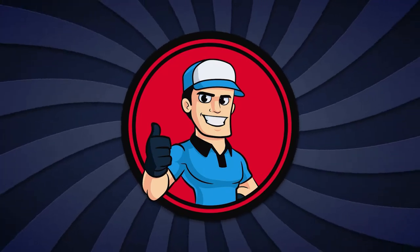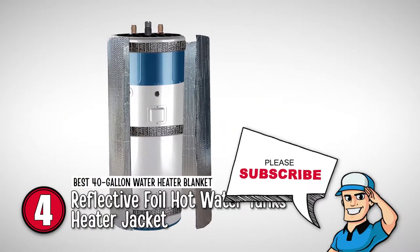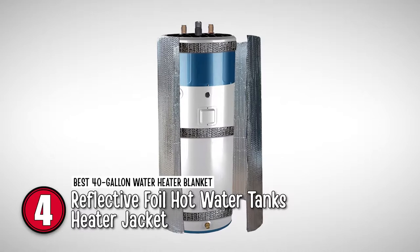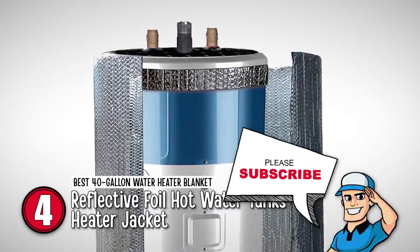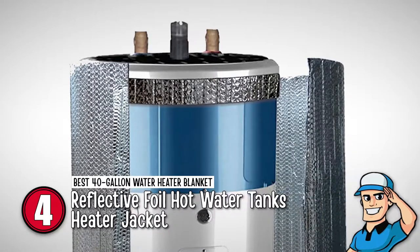Next, we have the best 40-gallon water heater blanket, the Reflective Foil Hot Water Tanks Heater Jacket. This unit has a lot to offer, but what makes it better than the rest is its fire-rated build. Such a design allows this unit to be considerably safer than others. It features a Class 1 rating that ensures it won't catch fire and can safely be used for all kinds of gas and electric heaters.